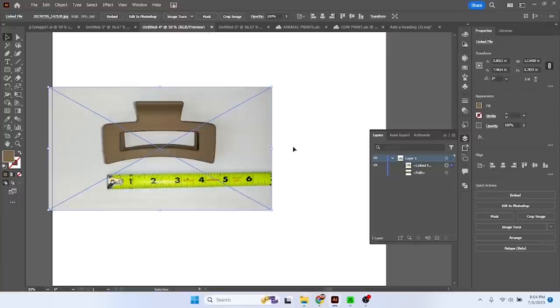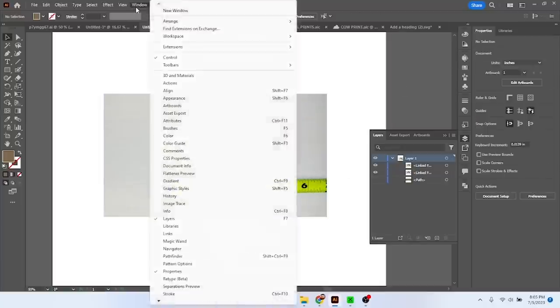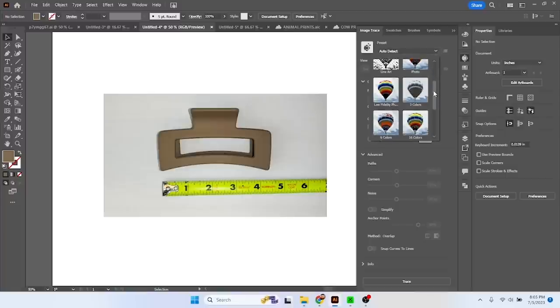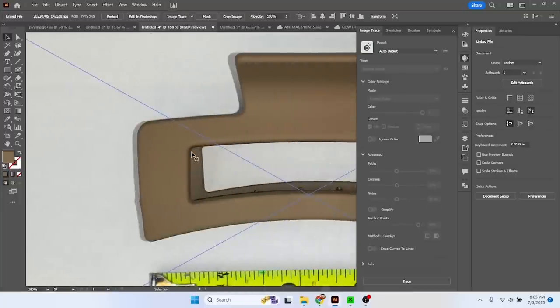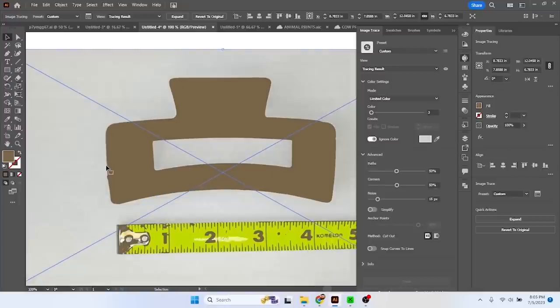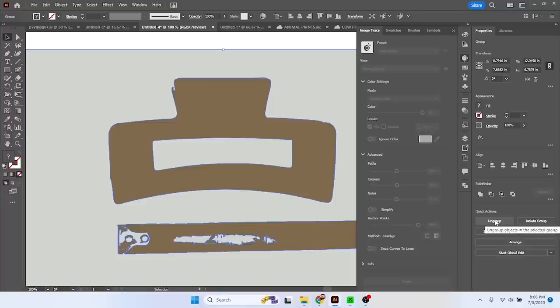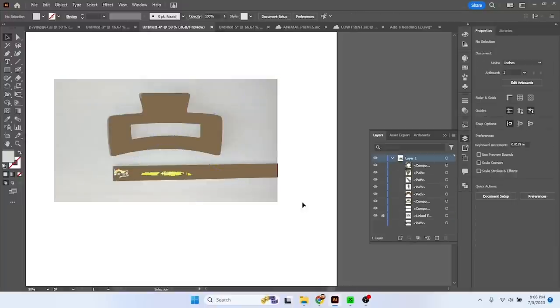Let's drag that photo into Illustrator. I'm going to make a copy — Ctrl+C, Ctrl+Shift+V to paste it right on top. I'll trace the top one and use the bottom one as my control. Going to the image trace window, I'll play with the settings until I get a clean two-color trace. This gets a bit tedious and every image is different, so I'm fast-forwarding. I get deeper into image trace over on Patreon during our live Zoom calls.